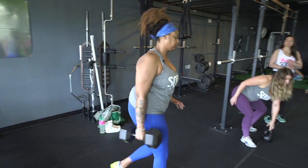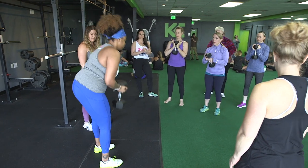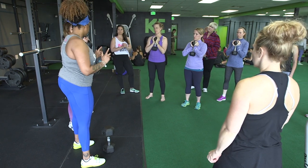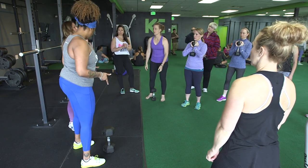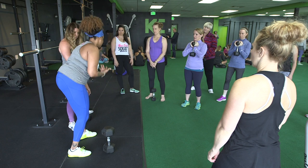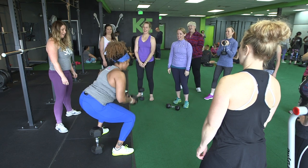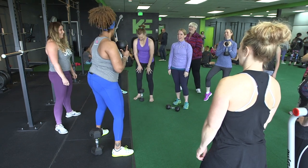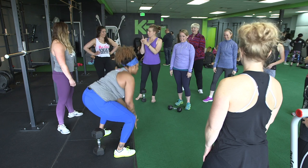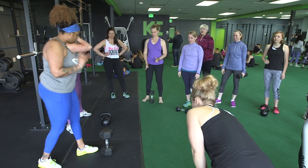You can hold it goblet style — like a chalice, right here. If you have a kettlebell, you can hold it by the horns or flip it over. I like to do 'shooters out' — go bang bang and then grab it. It just makes me feel like I'm in the wild west. Whichever way you have it, pick it up however you want.